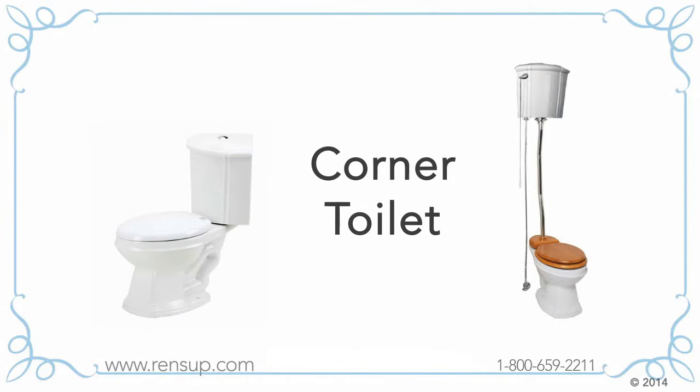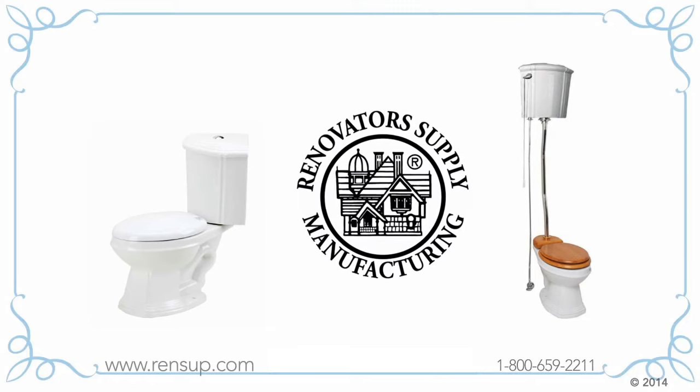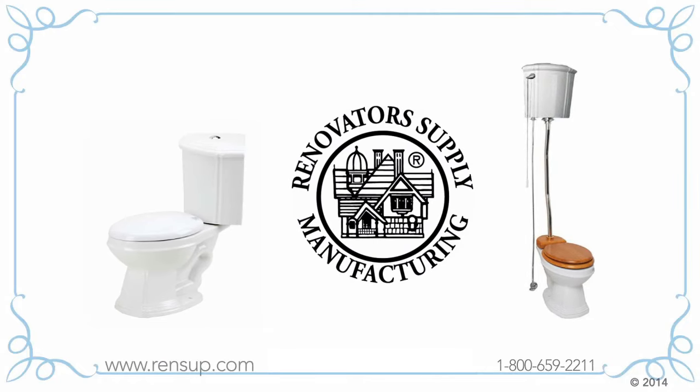If you're looking for a space-saving corner toilet, you've come to the right place. At Renovator Supply, we've got the largest selection of corner toilets to choose from at factory direct prices.